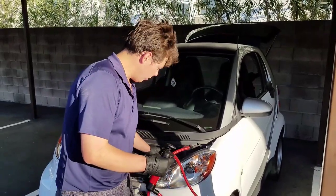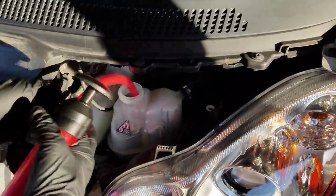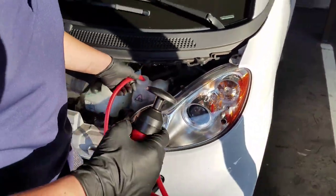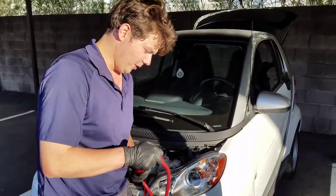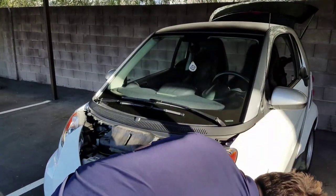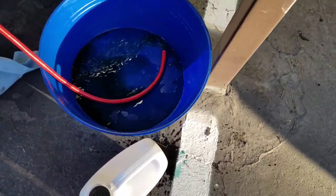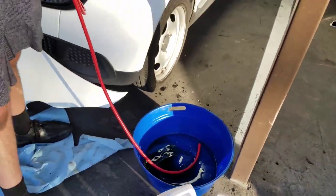We have our standard hand pump and we're just going to pump it out. If you guys want to do this perfectly, you definitely want to get the proper tool. We just pump it on out — see it coming out here. That's it, just going to completely drain her down.